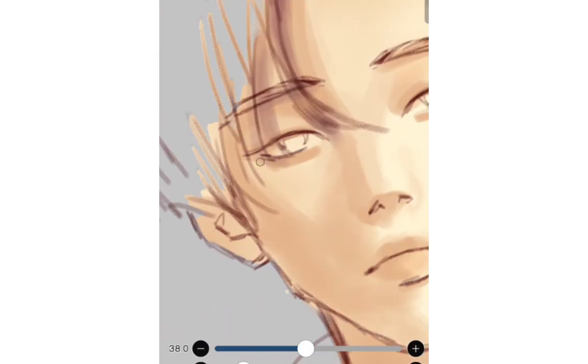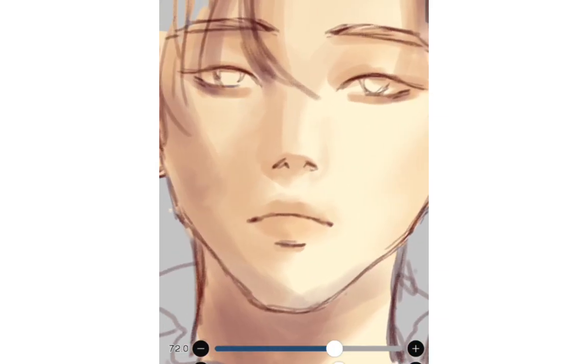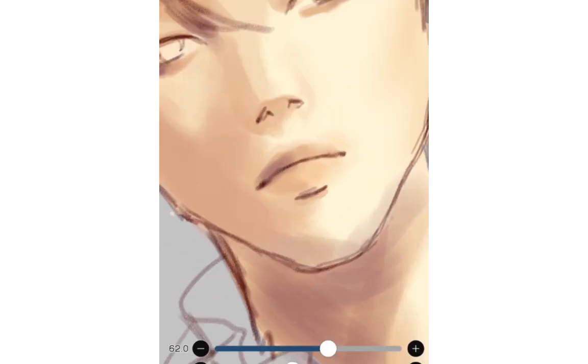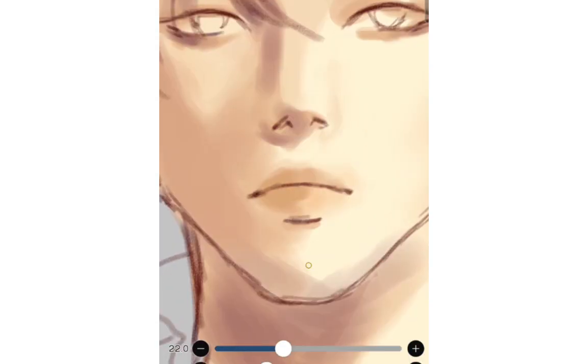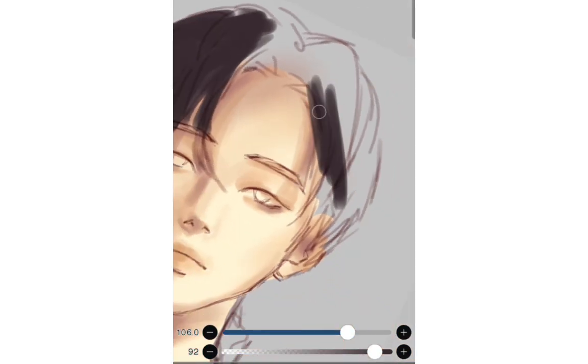I'm adding darker color because the shadow is too light. I tried using the smudge tool but I don't really like the effect, so I use airbrush instead to blend the colors. I think the smudge tool is great for blending on large surfaces though.